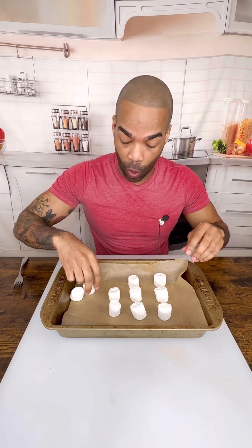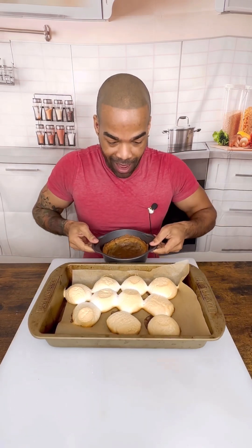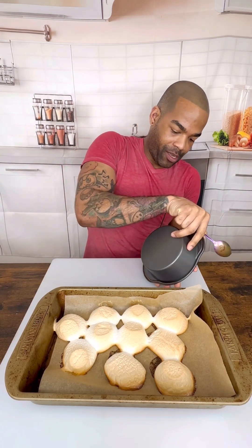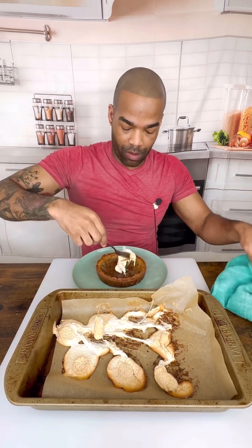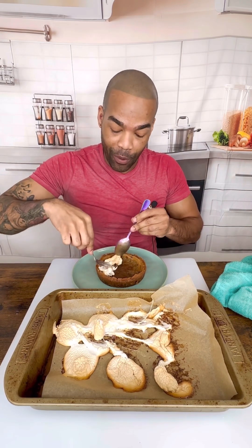We are going to cook these up and get them nice and golden brown. Our marshmallows got so big! Our birds are almost done but these obviously cooked up a little faster, so we are going to hurry and put these in. They're flattening out, but they're on parchment paper so it's legitimately not a big deal — we'll just pick them up. I needed to put them in immediately but I forgot my bowl, so don't be like me.